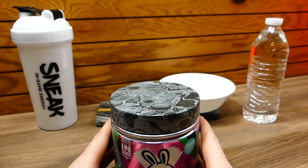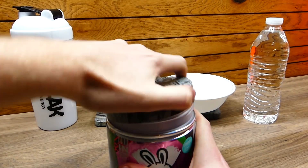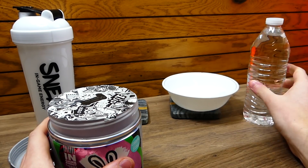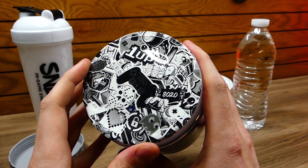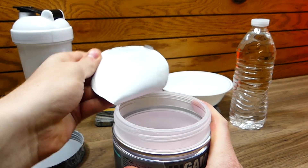Without further ado, let's get into it. I have my Sneak shaker cup and my tub of ice cubes over here. I love ice cubes in these, and also my agua. So let's do it — brand new, let's get it. It says one up. Packaging is just so on point. How do we open this? There we go.